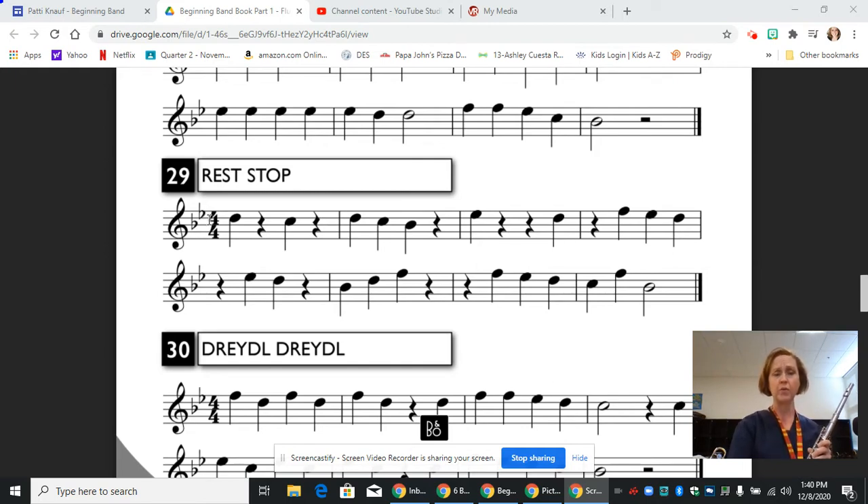Then we have a time signature. We are in 4/4 time. The top number tells us the number of beats per measure. The bottom number tells us the value of the whole note if we had one. Even though we don't have one, we can use that information to figure out the value of everything else. If we have a whole note that gets four beats, half of a whole is a half — half of four is two — so the half note at the end gets two beats. Then a half of a half is a quarter, half of two is one, so all of the quarter notes and the quarter rests get one beat each. So it's important to count and keep up with where you are.